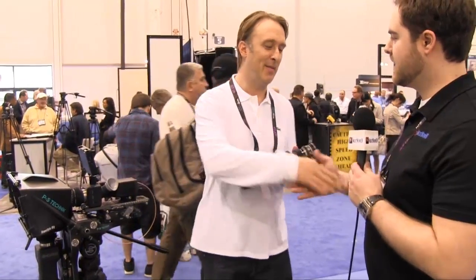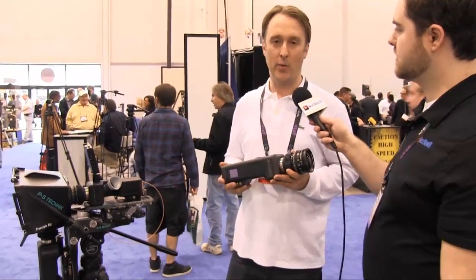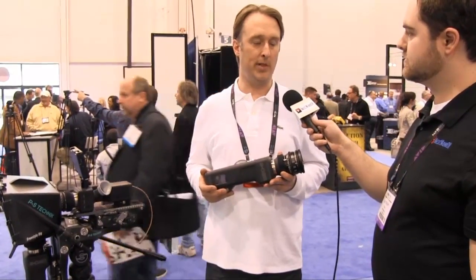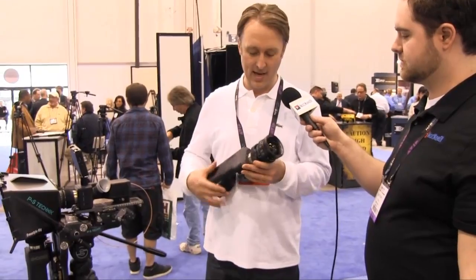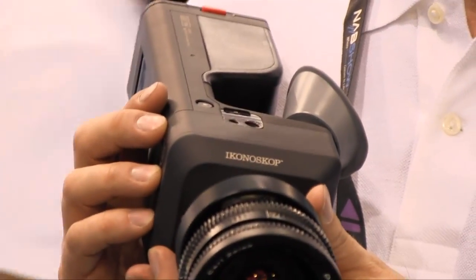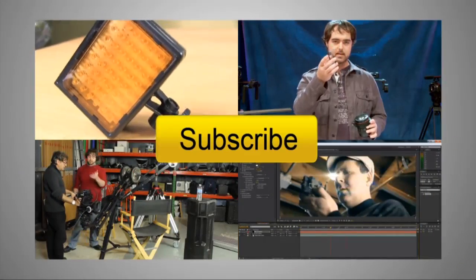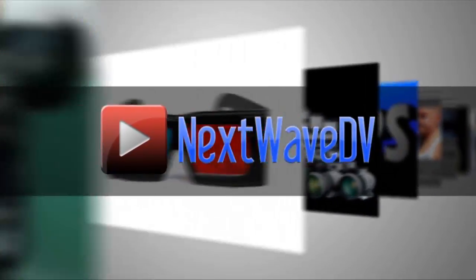Thanks for your time, Peter. Where can people go for more information? You can go to our website at Iconoscope.com — that's I-K-O-N-O-S-K-O-P.com. Subscribe to us on YouTube and visit NextWaveDV.com for more news and training for video and filmmakers.